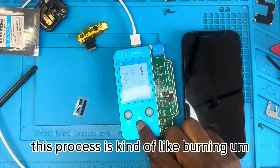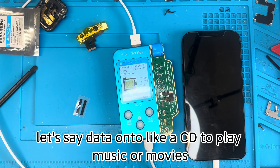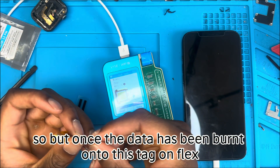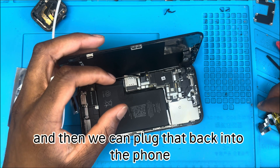This process is kind of like burning data onto a CD to play music or movies — that's what it resembles. Once the data has been burnt onto the tag-on flex, we then connect it back to the original camera and plug that back into the phone.